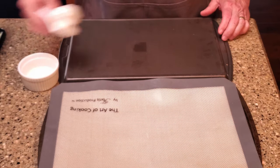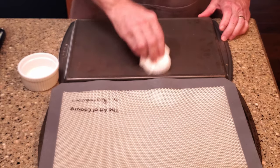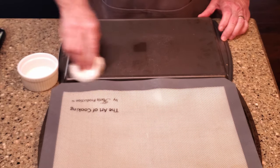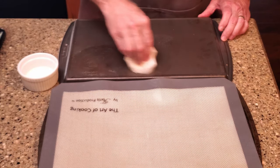Line the inside of one of the sheet pans with silpat or greased parchment, or you can grease the pan directly if you prefer. Liberally grease the underside of the other sheet pan. I'm using canola oil here, but you can use butter or shortening or lard or whatever slippery food substance you'd like. This part's optional, but you'll see what we do with this later.